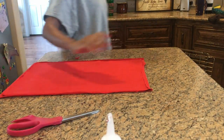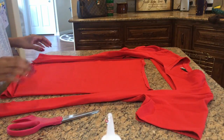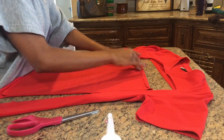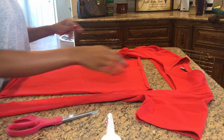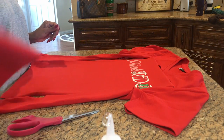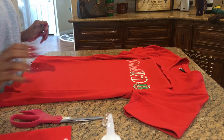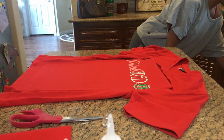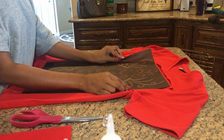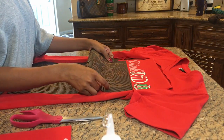Oh my goodness, y'all — I was recording this entire video and it wasn't recording! So I'm going to start again. Just act like the t-shirt is whole so I can show y'all how I do this. Okay, so pretend like this t-shirt is whole. For the pink goes red, we want the text at the bottom — so you are going to cut your t-shirt just below the v-neck. Pretend this is a whole t-shirt — we're going to use this placemat.